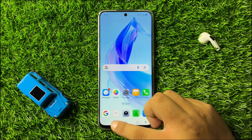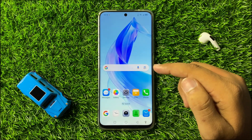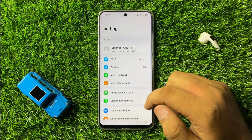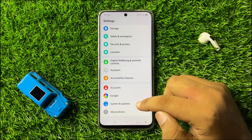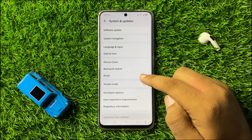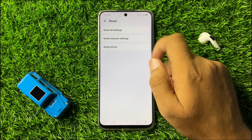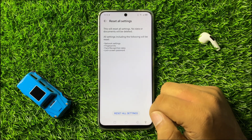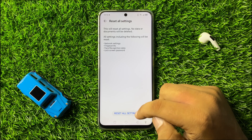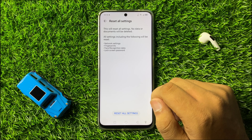If you are still facing the issue, the last solution is to open Settings again, scroll down to the end, click on System and Updates, and this time tap on Reset. Now tap on Reset All Settings, then again tap on Reset All Settings to confirm. This will reset all your mobile settings but will not delete any data from your phone.